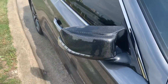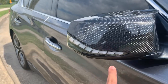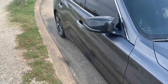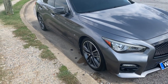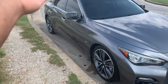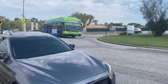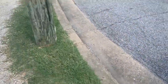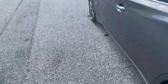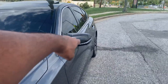Next I've got the combo of carbon M-style mirror caps with the DRL sequentials — really nice. That's like the easiest mod you could do. The mirror caps, and especially the DRLs with the sequential turn signals, it just looks so good. I got these off eBay as well as the DRL sequentials.